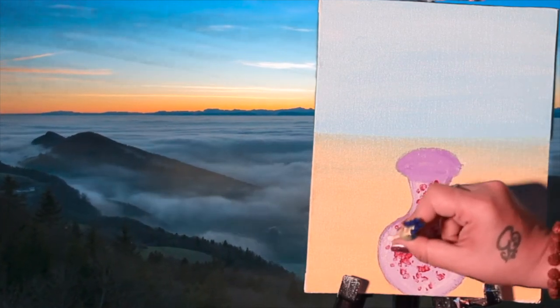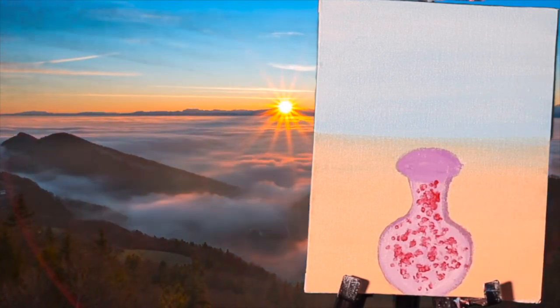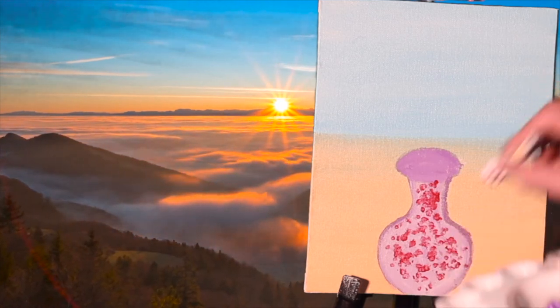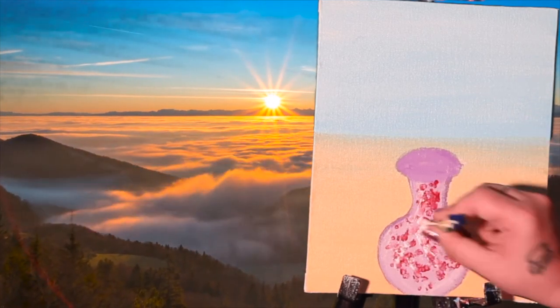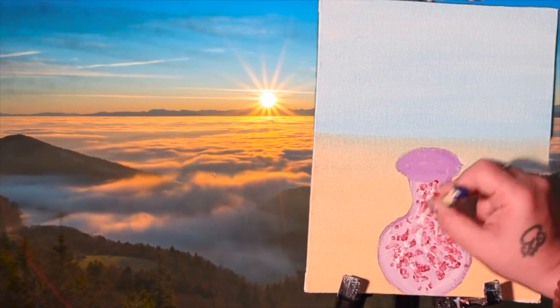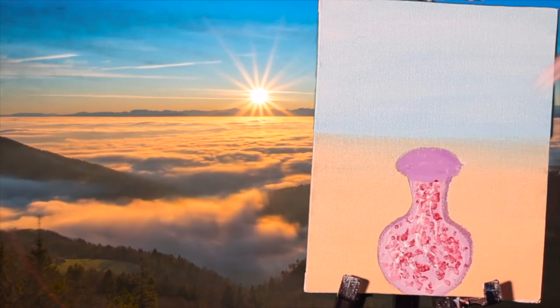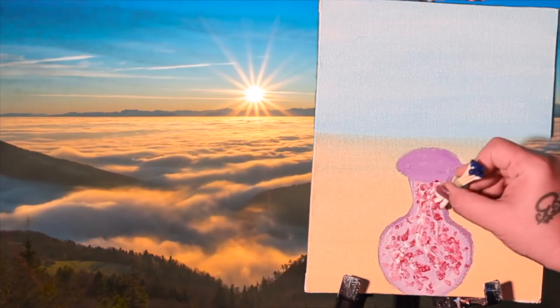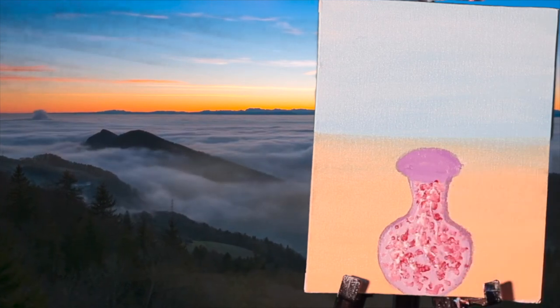See how beautiful it is friends. We are also going to grab a little bit of white and purple together to give it this texture. See how beautiful and easy it is to create this texture.